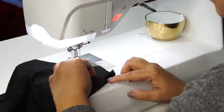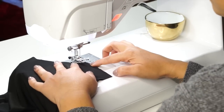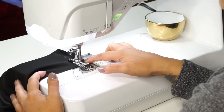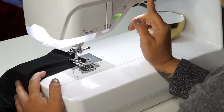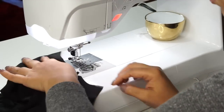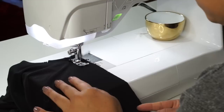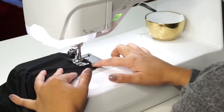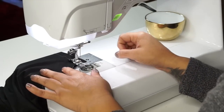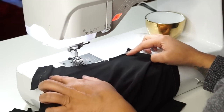I'm going to sew my entire dress using a very narrow zigzag stitch so that I get some stretch, and I'm using a jersey ballpoint needle. I'm using a different color thread so you can see it, but you should use a color that coordinates with your fabric. Go ahead and sew down your side seam. You're going to sew the other side seam and your other shoulder the same exact way.